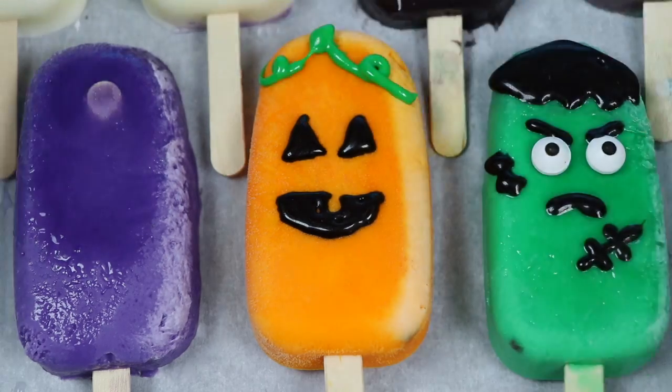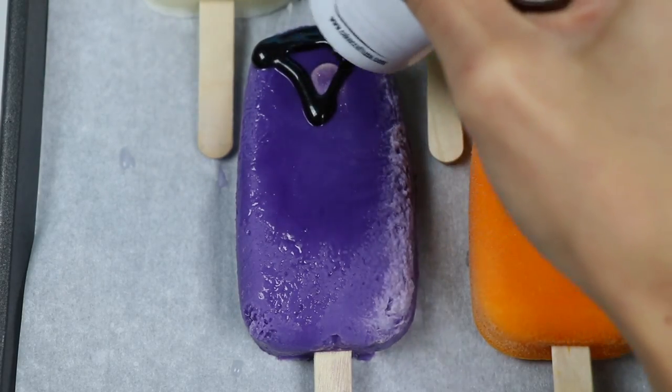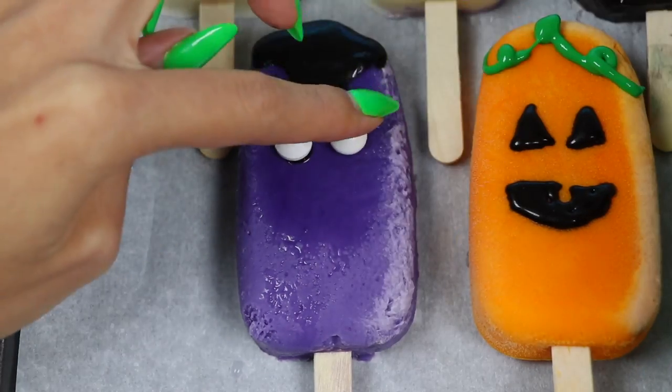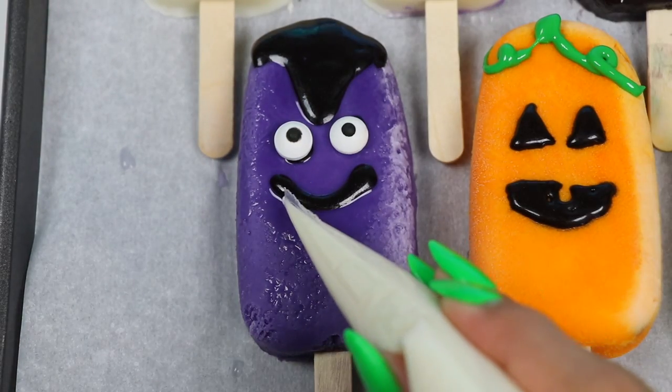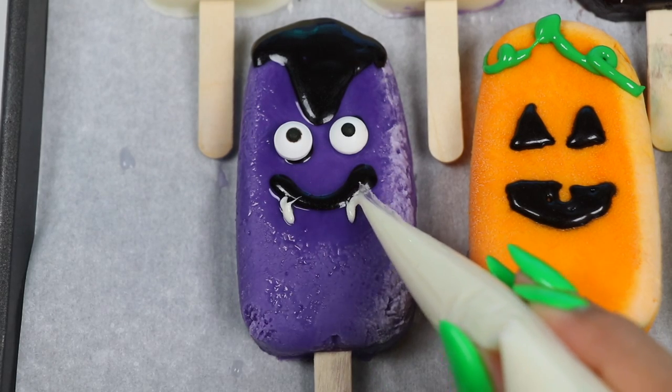What a cute pumpkin! Next is Dracula — let's draw a black collar up top, then add the eyes. I'll give him a mischievous smile and I'll use white chocolate for his fangs. He wants to suck your blood — muahahaha!